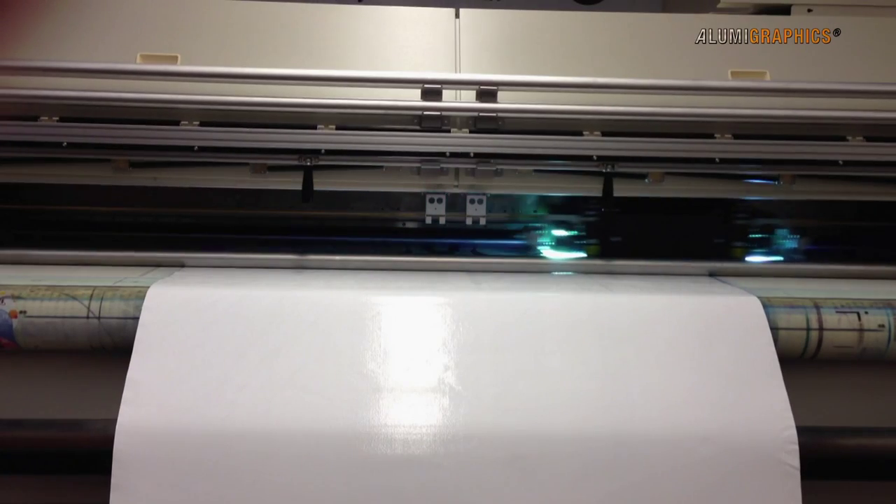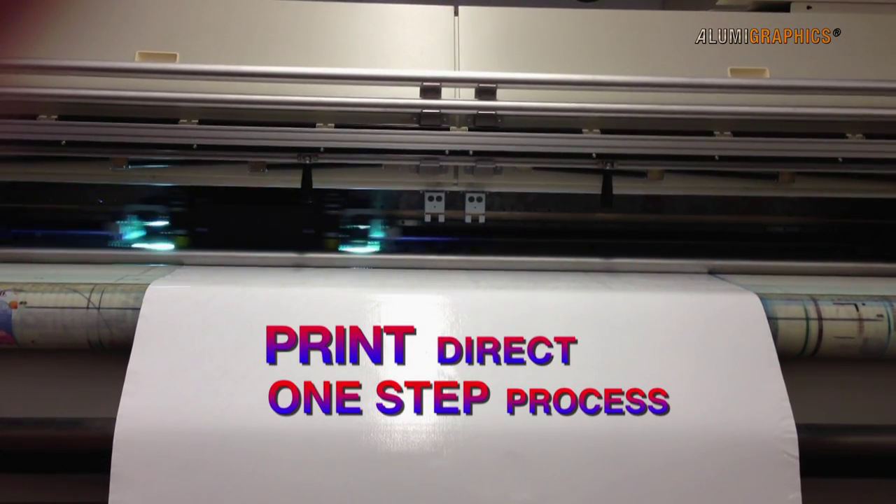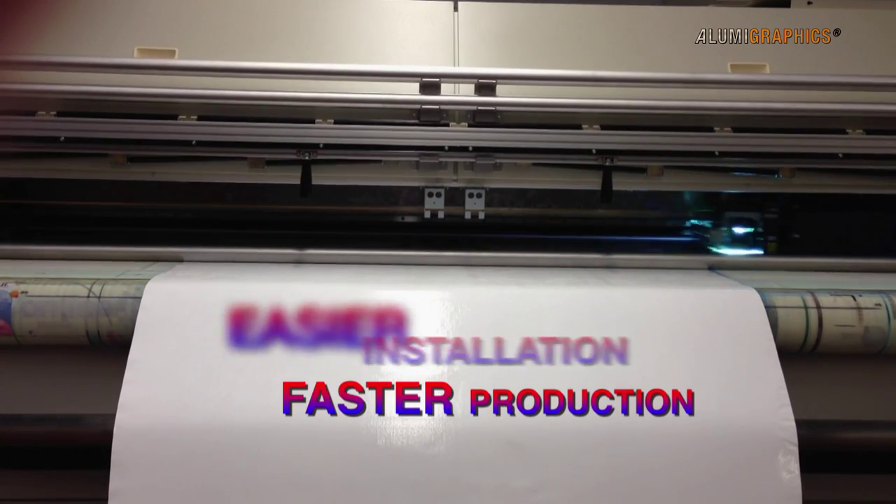What makes this media so special is that it's a one-step process. Print direct to the surface and over-laminate is never required, meaning faster production and easier installation.